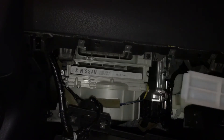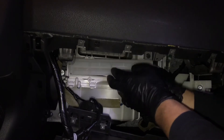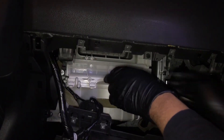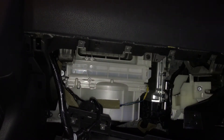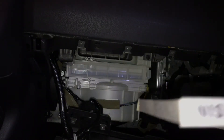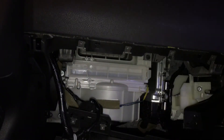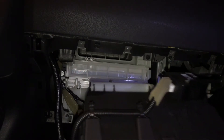That easy, guys — that easy. Here's the original one that was in there. Look how dirty and disgusting it is. On top of that, once you turn on the air it smelled pretty bad in here, so it's been a while since it's been replaced. There you go — that's the original one.